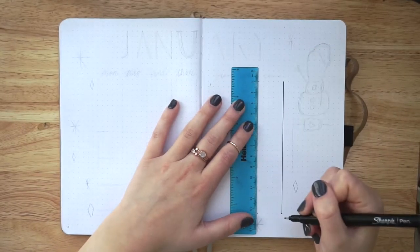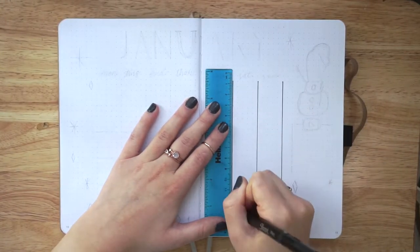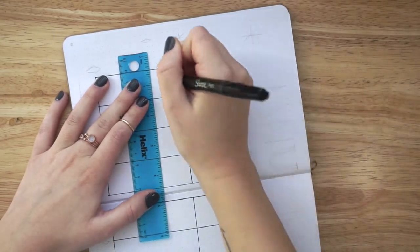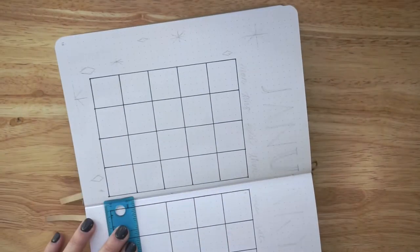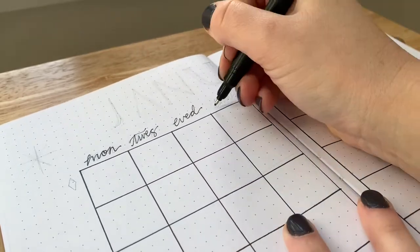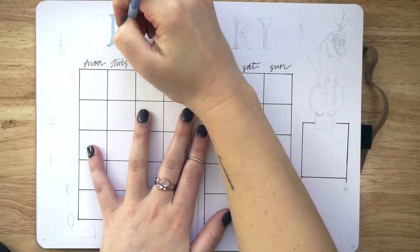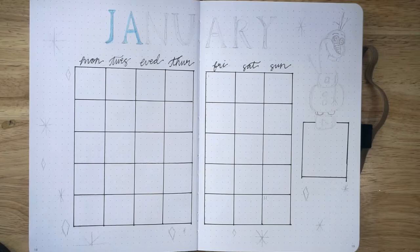Moving on to the next spread, I of course have my calendar spread. I haven't done a full two-page calendar spread like this in quite a while — maybe due to COVID, I just really wasn't using my calendar very much. But I am trying to remain super positive and feel good about January. I really wanted this one to take up two pages and feel like I'm getting back to some type of normalcy, even in my bullet journal.